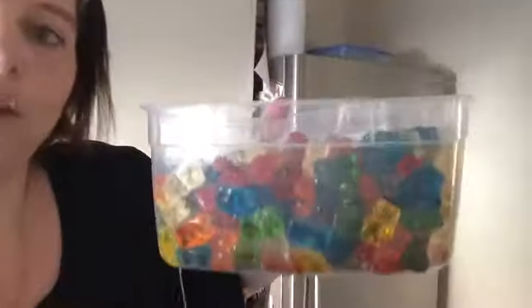Hi guys, this is Kylie, or Kylie Chasing Dreams, just coming to you to show you how I make my vodka gummy bears. We're going to get these little suckers a little bit drunk today because there's a girls weekend happening this weekend, and let's just say these are yum yum.